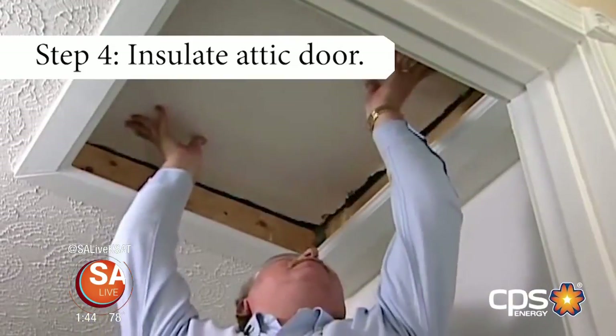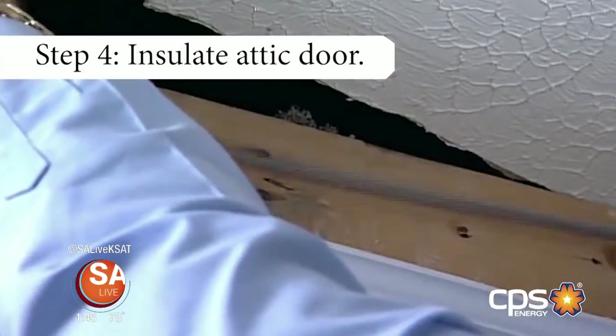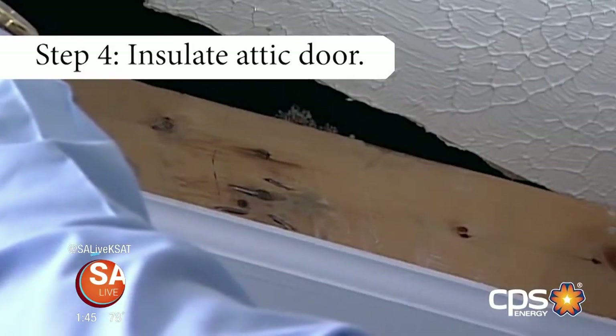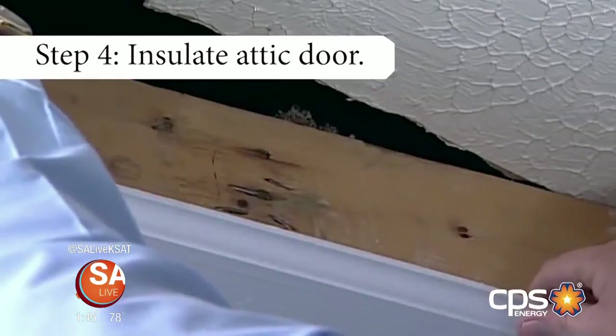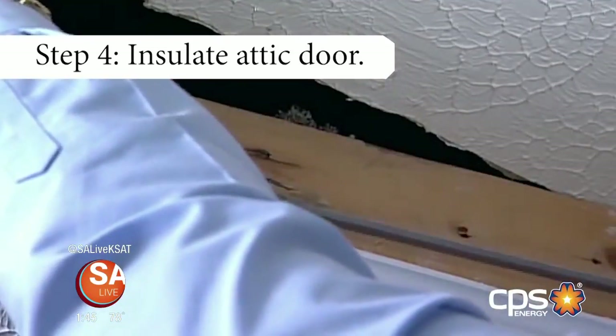CPS Energy's weatherization tips — Step 4: Attic openings can be a drafty spot. Install insulation over the back of the attic door. If you have hatch-type access, add foam weather stripping around the top edges of the openings. This will help keep the temperature at a comfortable level during the winter.